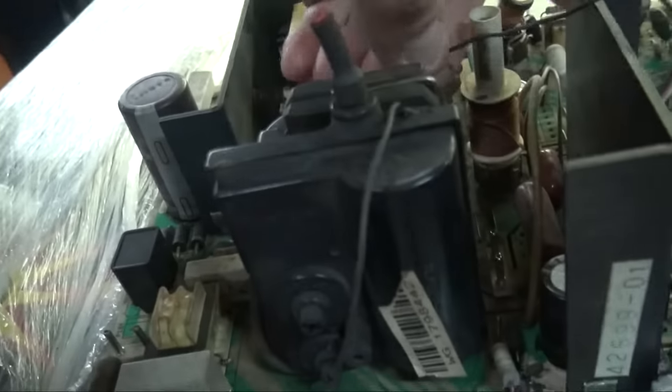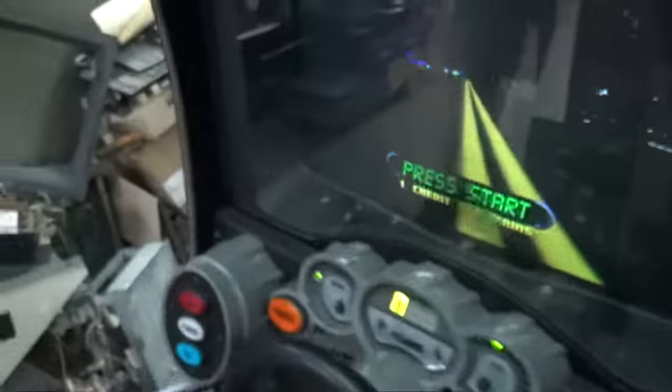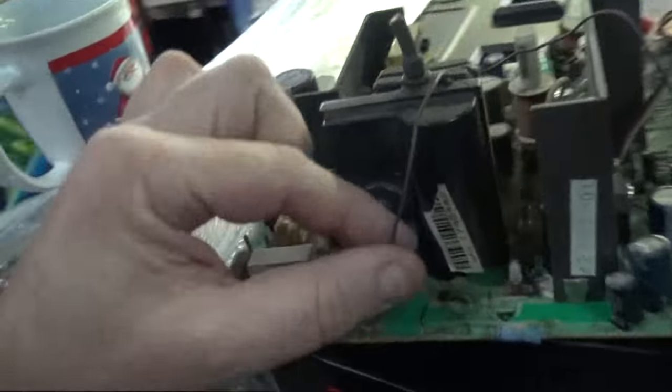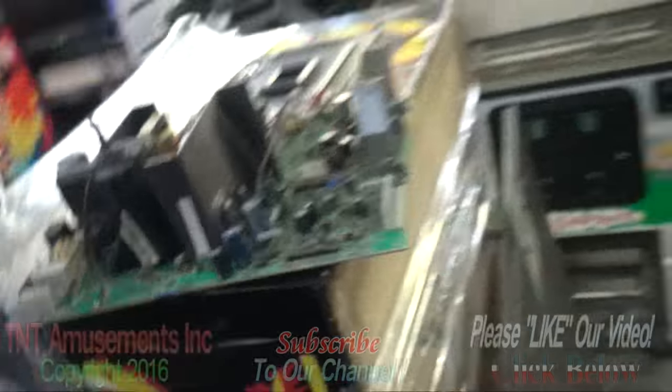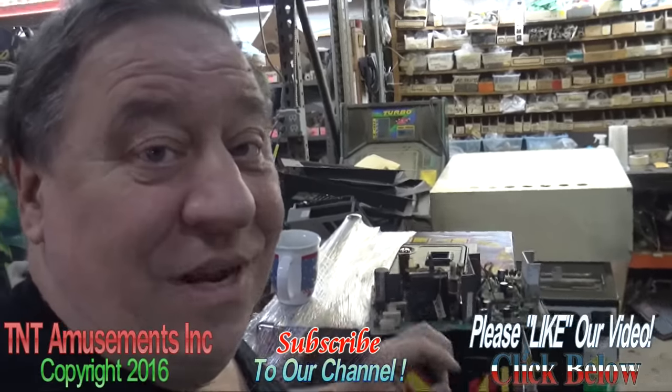Because on the original chassis it's threaded this way, and that's how we put the new flyback in, but we get the line. So if you're getting a line in your screen like that, just take the chassis back out and re-thread this black wire the other direction, and that will fix the problem. That's a good one Chris found.